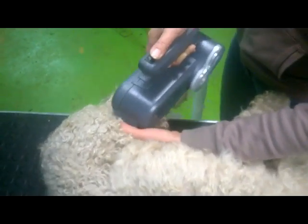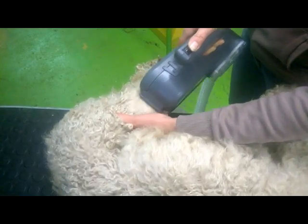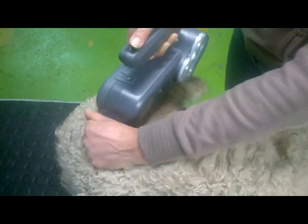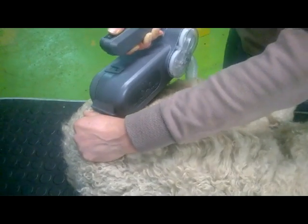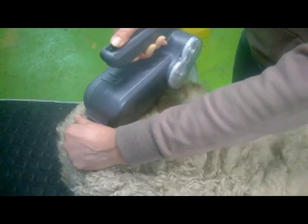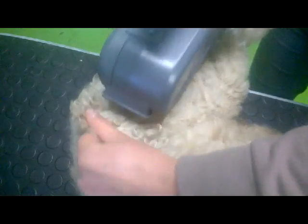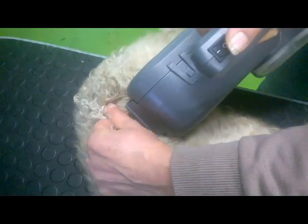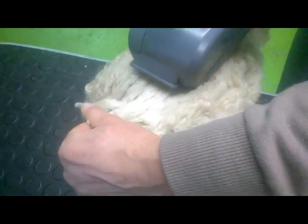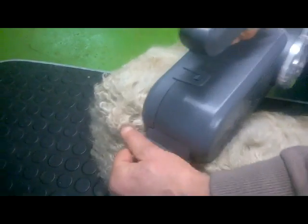You have to get used to the brush — the very first time you won't be so handy. Once you know how it works, you never want to brush by hand anymore. When the coat is very matted, brush your dog a second time after you have finished the first time, and then check the coat with a comb. Just like with an ordinary brush, little tangles might be left behind in the coat because they are too small for the brush to remove them completely.